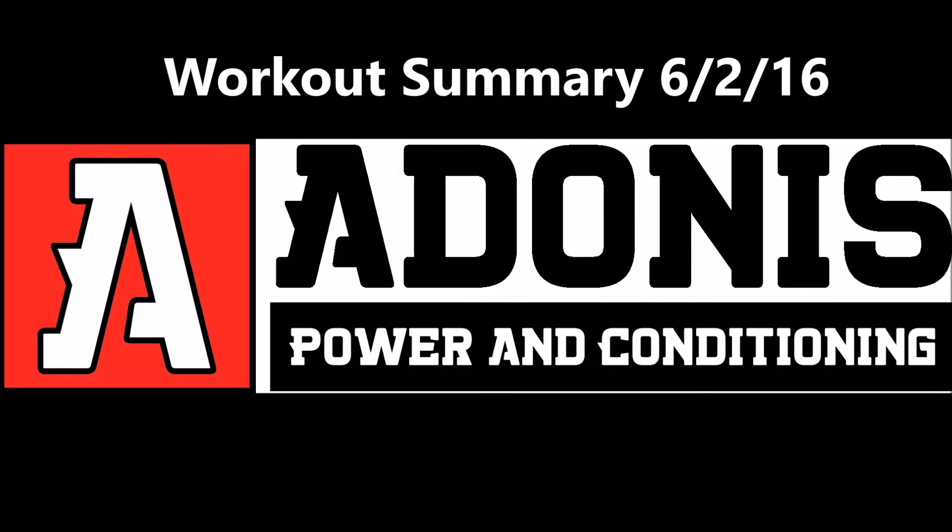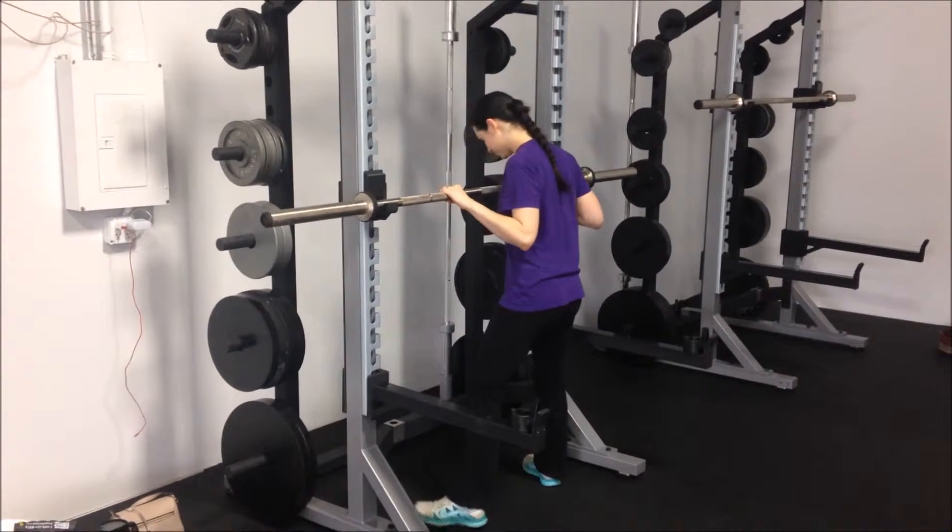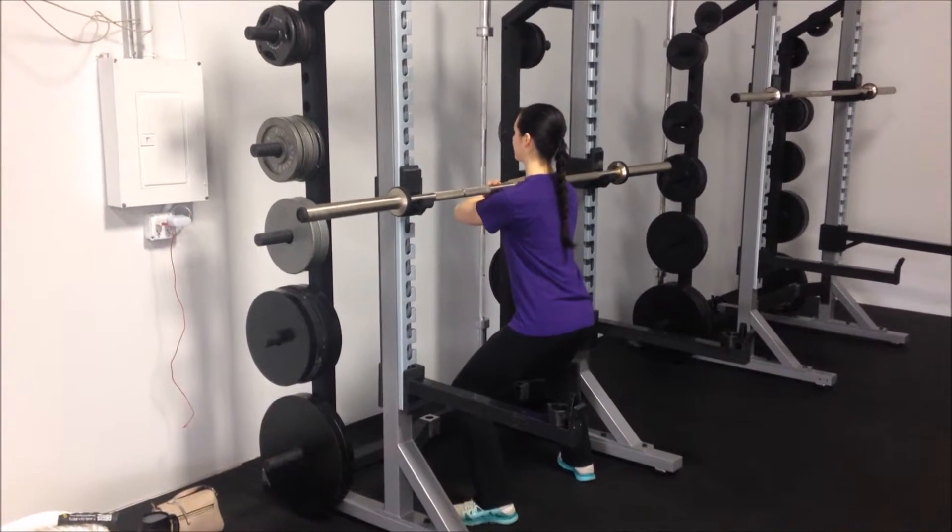Hello, it's Adonis Turner of Adonis Power and Conditioning, and here's a workout summary from today's workout. Starting off today we got Amy — she had a pretty light day overall.